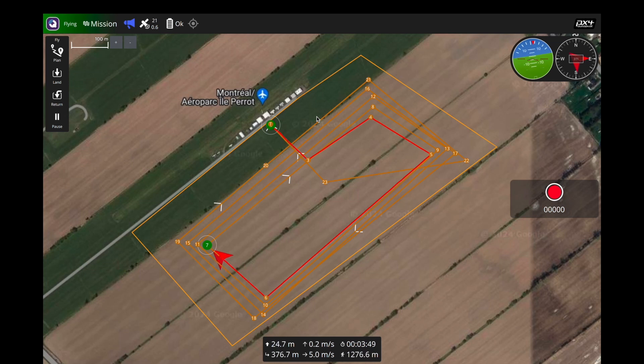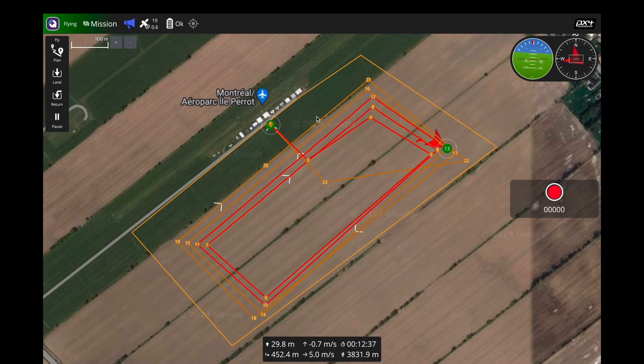This autopilot in conjunction with PX4 and QGroundControl gives us the best user experience, reliability, and customization due to its integration with Python. From our testing with other autopilots like Pixhawk or ArduPilot, the CUAV almost always gave us better results and easiest implementation for both manual and autonomous flight, whether GPS-assisted or simply accelerometer and barometer-assisted.